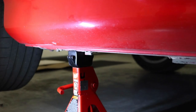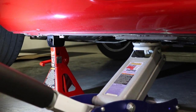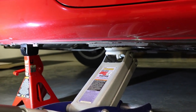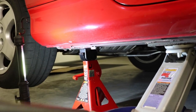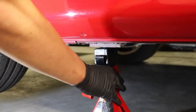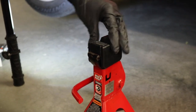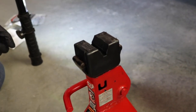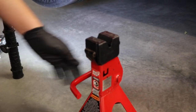I'm going to lift it back up and see how it looks. No cracks, looks good, still in place. I think this is a pretty good adapter — I like it because it protects the car. This is a really good adapter to buy.